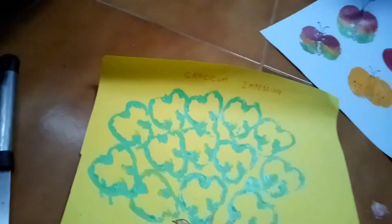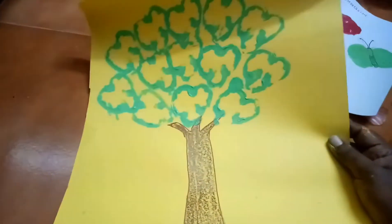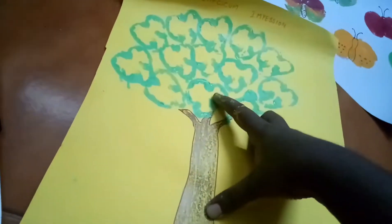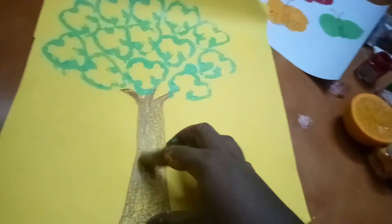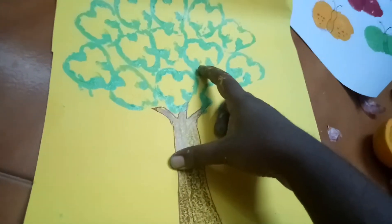Then the last one — the capsicum impression. I made it look like a tree. I take the cross-section of the capsicum and make the impression. I sketch a tree trunk and make the impression — I think it will look like this.